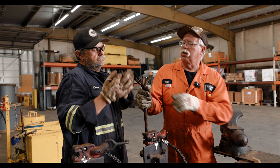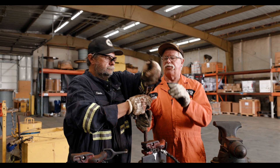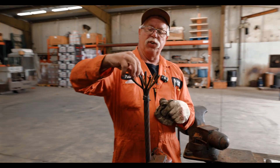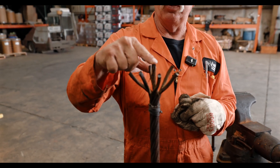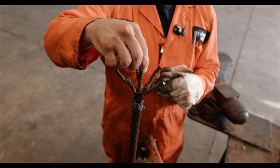Now we have taken all the outside strands and separated them from the inside strand, which is called the core. So you have your six outside strands and you have the core. The next move is to open up the core and separate it.